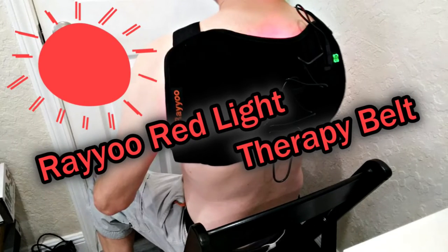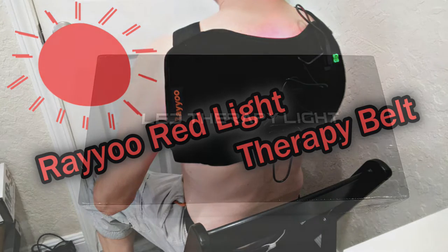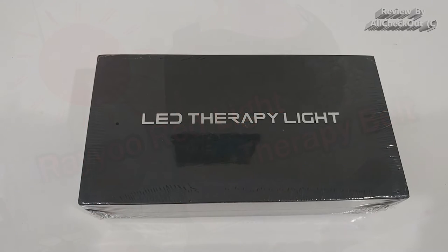Hi guys, welcome to the unboxing quick review of this REYU red light therapy belt with 23W. It's near infrared light therapy for muscle pain relief, inflammation relief, and also for elbow joints, knees, back pain, those things.